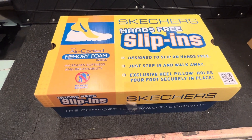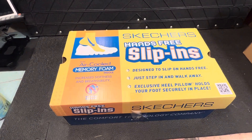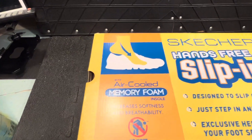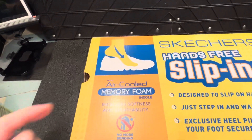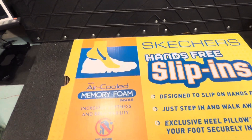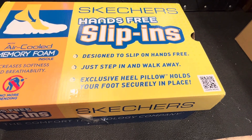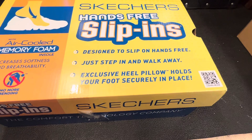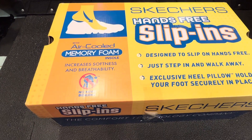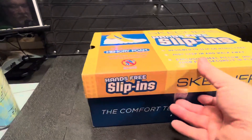As you can see, it says Skechers and it's the slip-ins. The idea is they're hands-free - you don't need to touch them with your hand, no more bending. You just put your foot in and it slides down. It must have quite a rigid heel bit at the back so your foot just slips in. It says 'designed to slip in, hands-free, just step in and walk away' - exclusive heel pillow holds your foot securely in place, increased softness and breathability, memory foam.